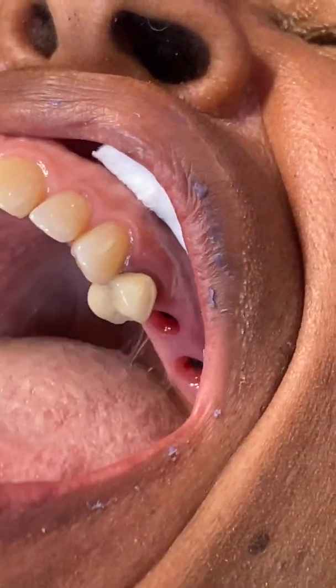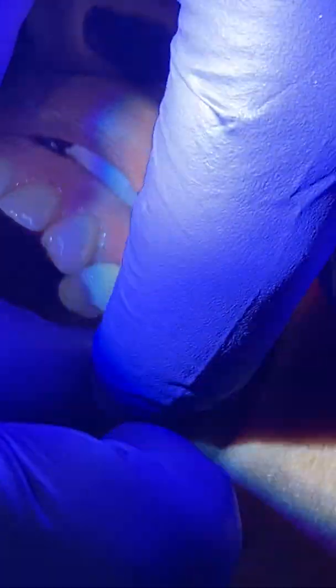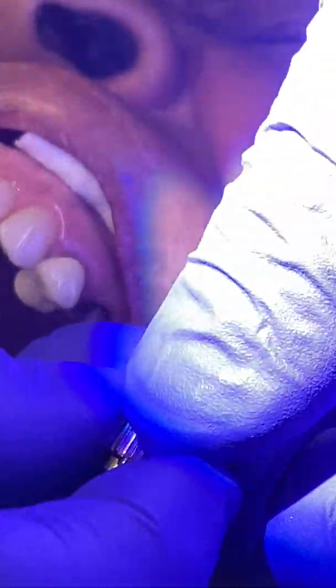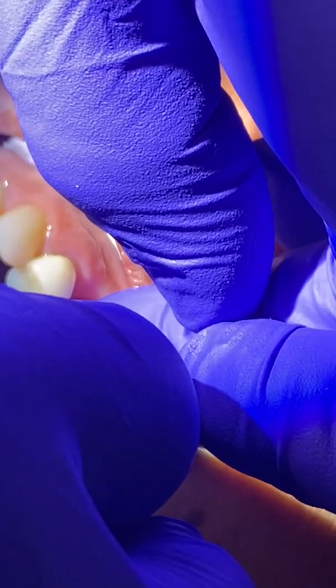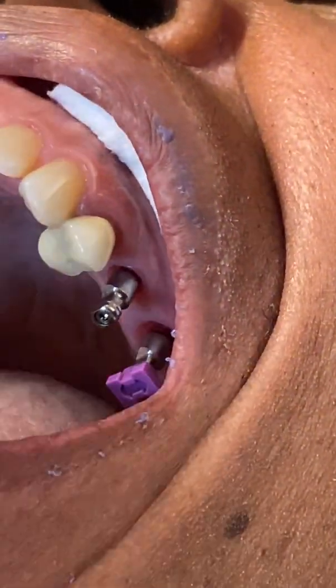This is going to be a closed tray impression today. Because of our vertical space, the open tray is a little difficult here. We've got the first pin in place — put that on there. And then we're going to get our second pin in place, one hand on the instruments at all times, and place that in just like so. For this closed tray impression, you want to make sure you put this purple cap over top of that, and then we put it here and here. Now we're ready for our impression.